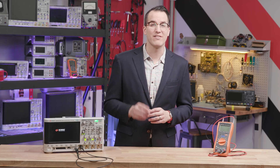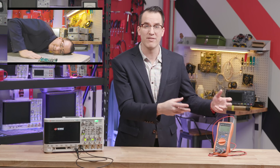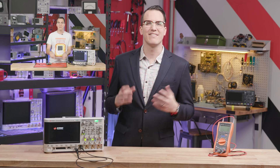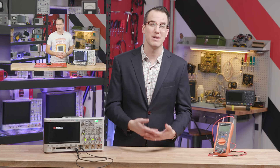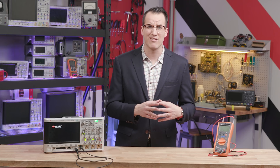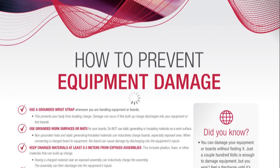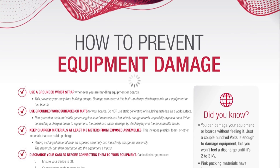We have two killer videos: one that talks through a lot of these tips and actually shows some of these discharges and measurements, and another that's a quiz testing your knowledge of cable charging myths. A lot of people are answering incorrectly, so it's worth your time. There's also a checklist download — link in the description.